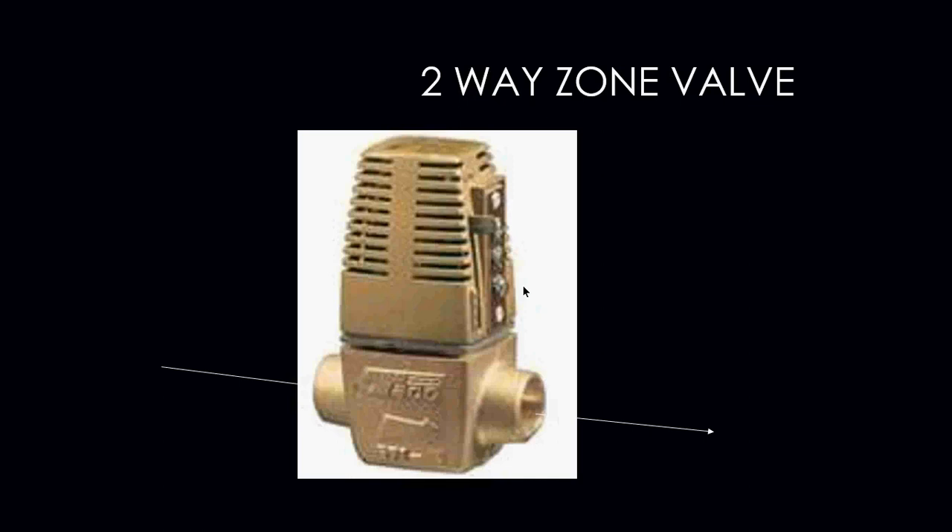This is your example of a two-way zone valve — in this case, the TACO heat motor zone valve. One thing we always need to pay attention to when it comes to zone valves is that you have to always put them in the correct direction. On the body of every zone valve is an arrow. That arrow needs to be pointing in the direction of water flow. That arrow needs to be installed facing in the direction of water flow in order for this zone valve to work properly.